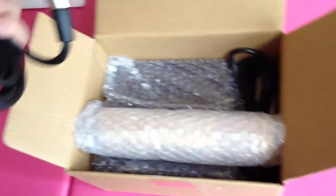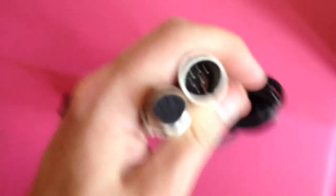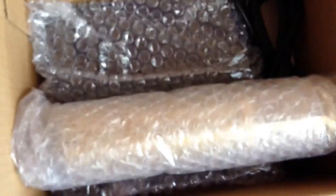Right here we have a 7-pin XLR. There we go — there's our 7-pin XLR, you can see that.